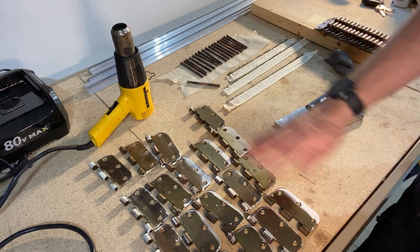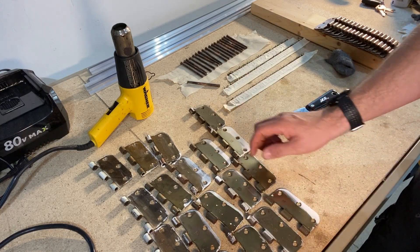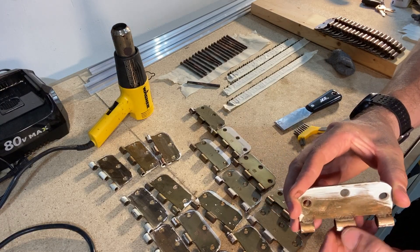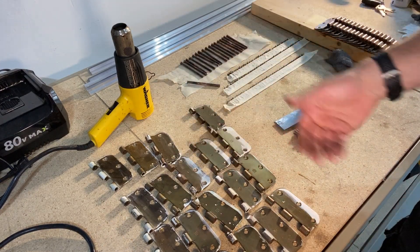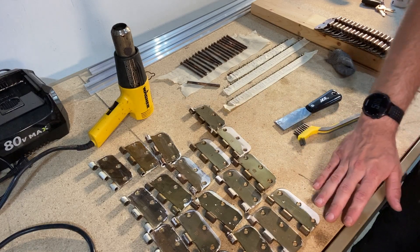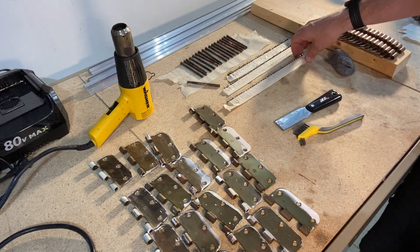I'm not looking to get these perfect — it's not like I'm going to clear coat them. I just want to get all the loose debris off. You can see there's dust, grime in between the knuckles that you need to remove, in addition to paint, some rust, and other debris on the surfaces. I'll knock through four of these to show you how they look afterwards.